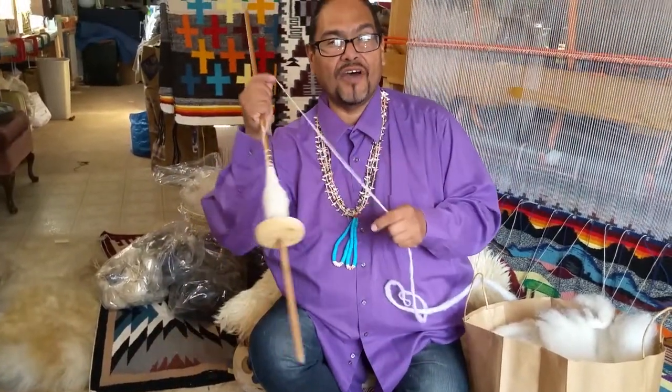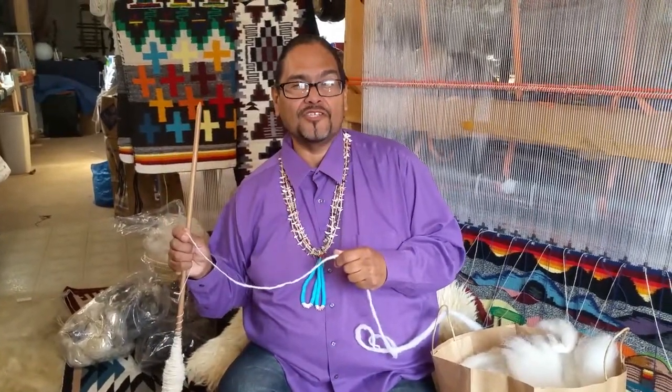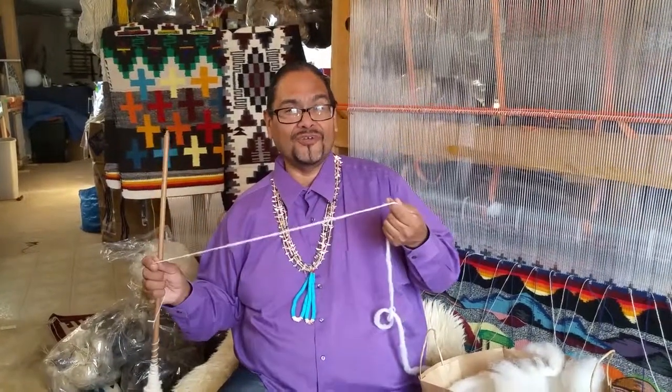Good luck everyone, have fun! If you need a hand spindle, I will give you information on where you can buy it from us — we make them and they're specially made for you. So have fun!